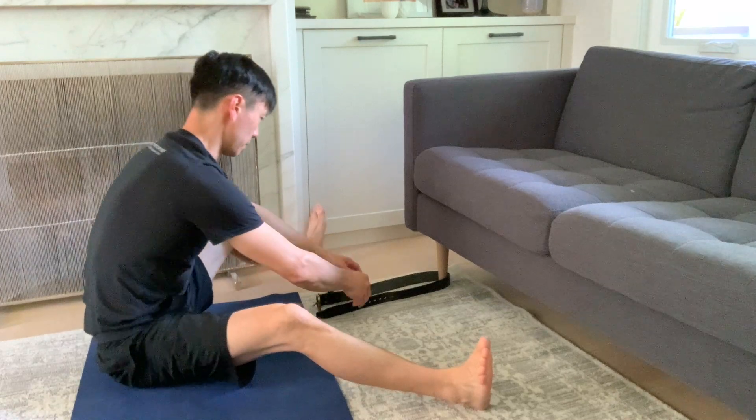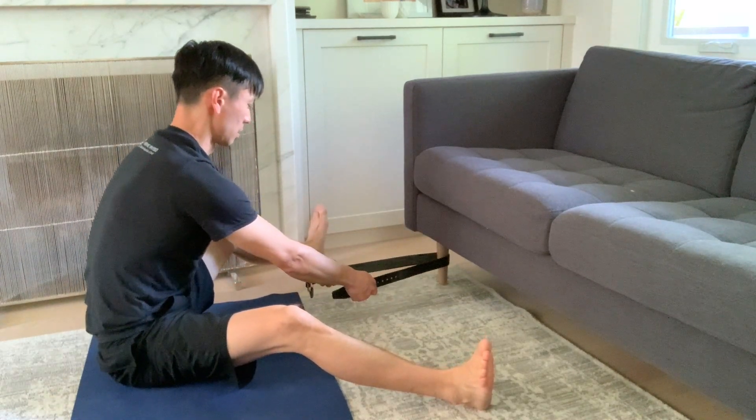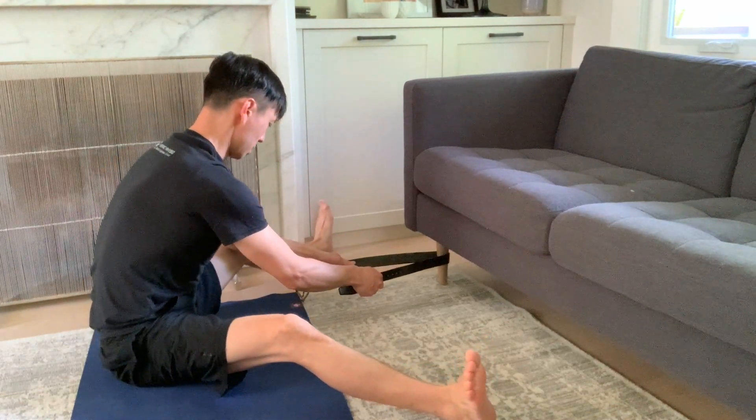Next, hold onto the strap and gently pull yourself forward to take up the slack of the belt, to reach the barrier of your hip flexion while you maintain a straight low back.